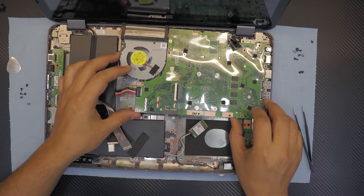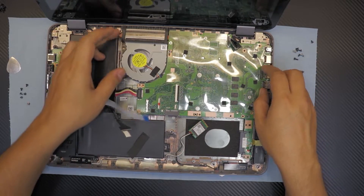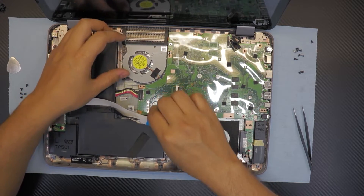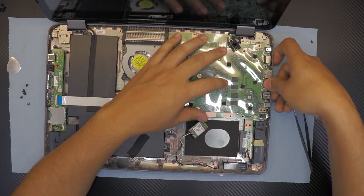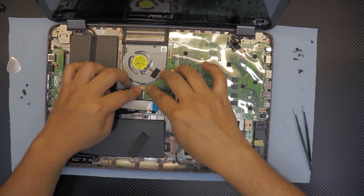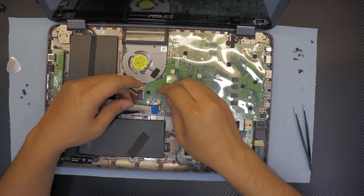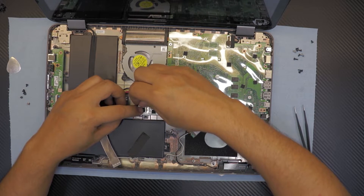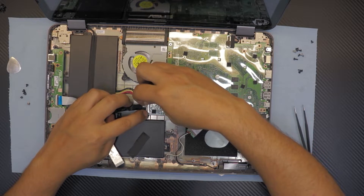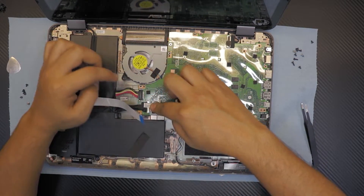If you wanna put it back in, put the charger side port in down first and then push it down slowly - it should fall in place. Then plug in the cable for the touchscreen, the LCD cable, line it up, and plug in the cable for the screen.